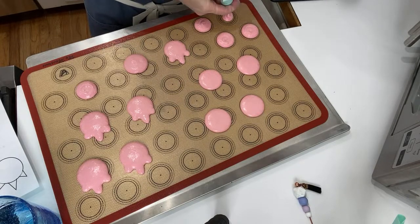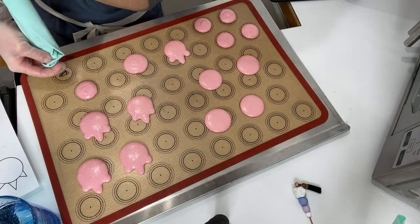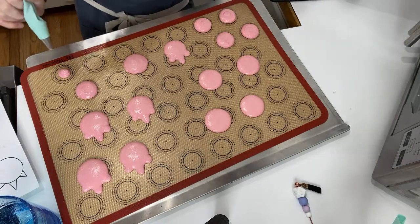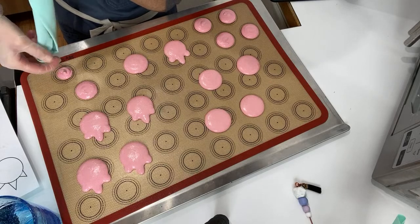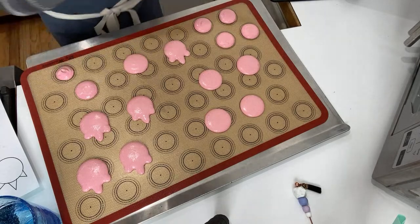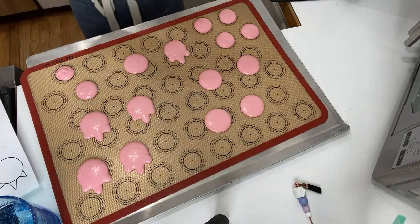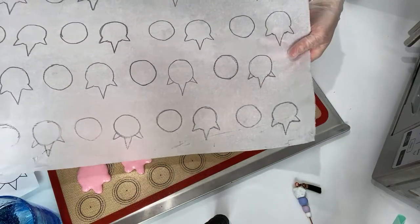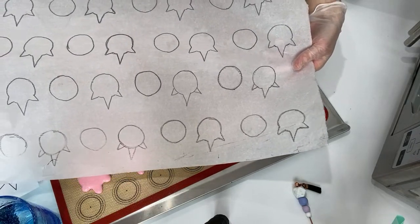If you're part of my newsletter you received that template. If not, just go online and look up unicorn template — there are lots out there. Just print them out, or you can trace it from your computer screen onto parchment. This is my original unicorn template — I honestly just traced them, and finally enough people were asking for it so I digitalized it.